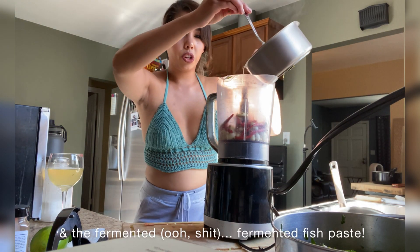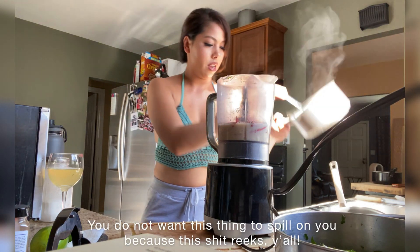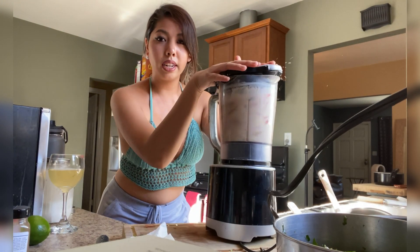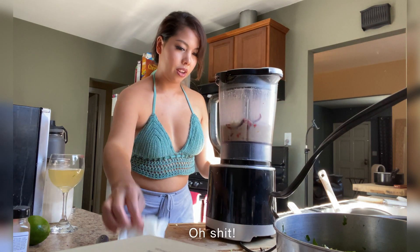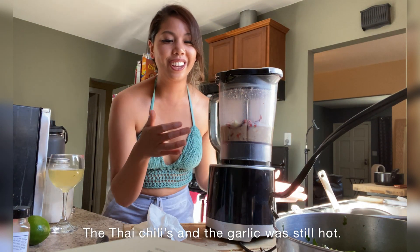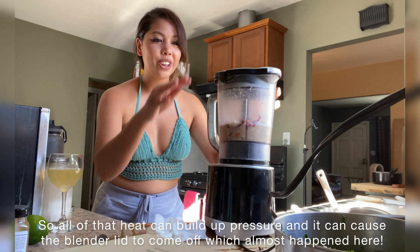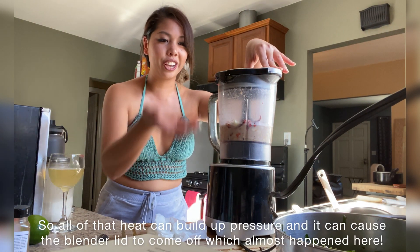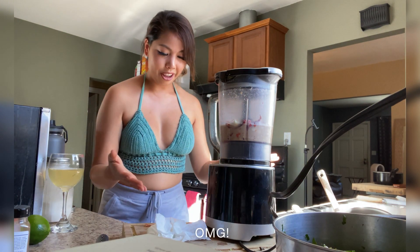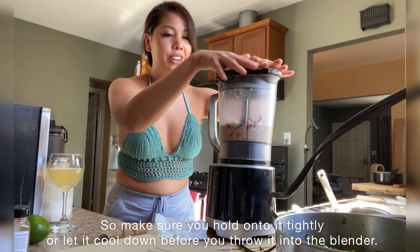And the fermented fish paste — you do not want this thing to spill on you because this reeks, y'all. It reeks, but it tastes really good. Let's blend this up. That's the other thing I should warn you about: the Thai chilies and the garlic were still hot, the fermented fish paste was really hot, so all of that heat builds up pressure and it can cause the blender top to come off, which almost happened here. Freaking fish everywhere! Make sure that you hold onto it tightly, or let it cool down before you throw it into the blender.